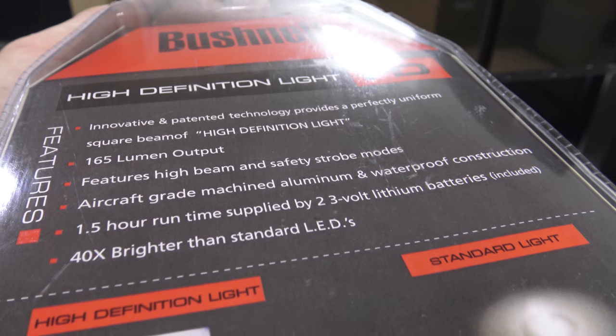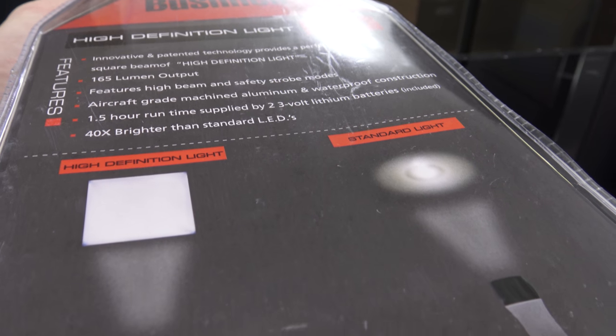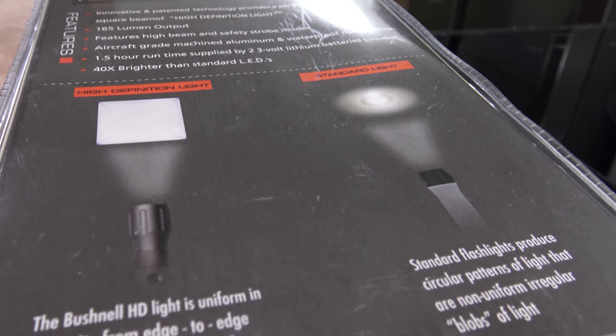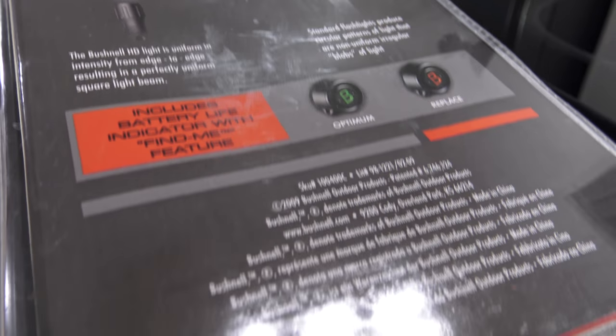Con! The packaging does not say what kind of battery the thing uses. I took a chance and guessed, given that it did say lithium and three volt. But it's annoying.